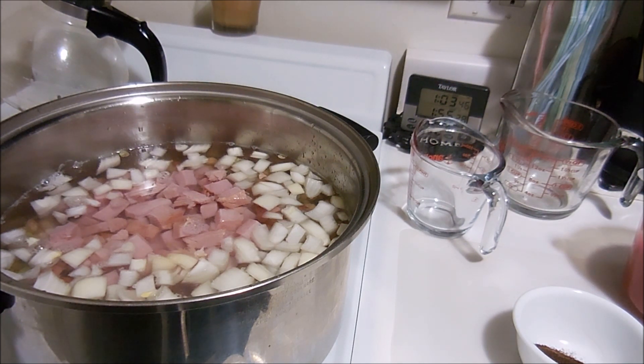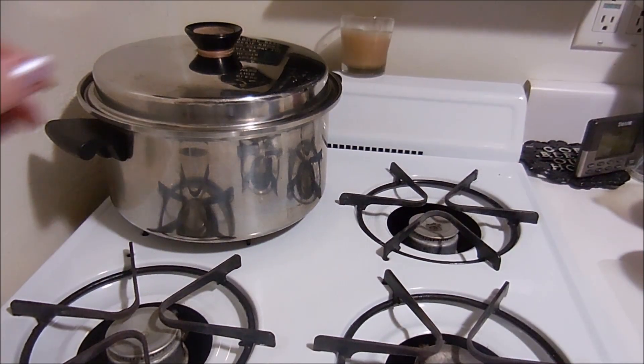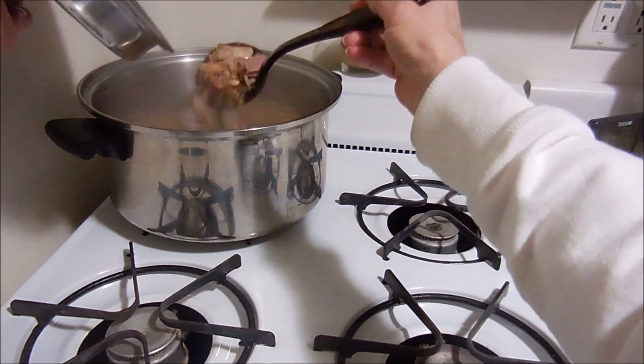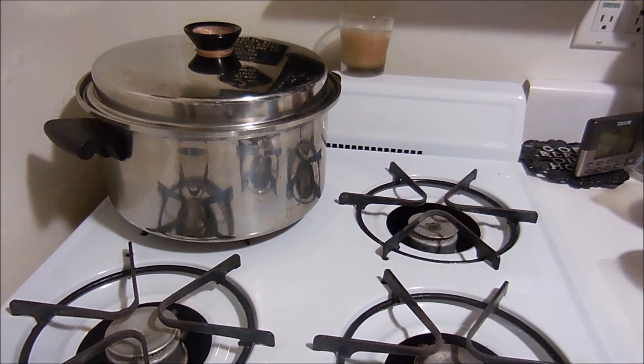It says to bring it to a boil, reduce the heat, and simmer covered for one to two hours, stirring occasionally. It's been cooking for about an hour so far and it is smelling amazing - one more hour to go.